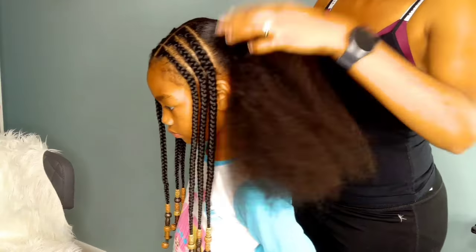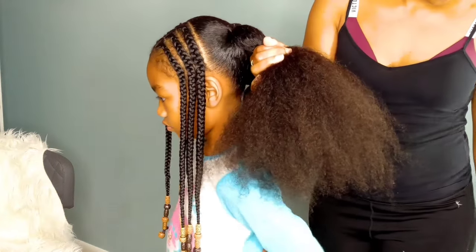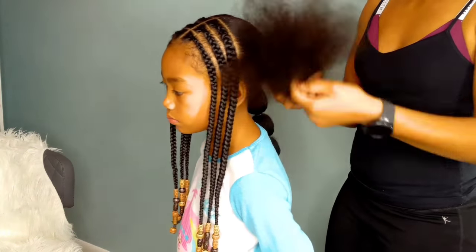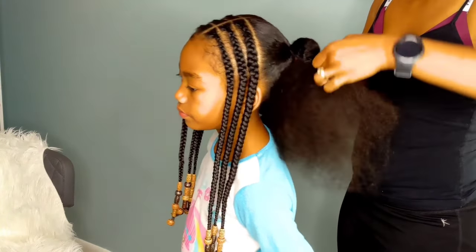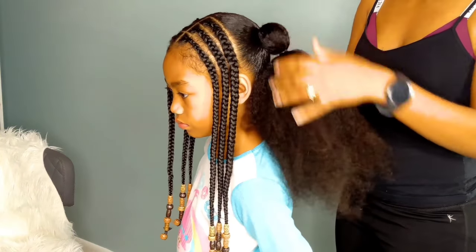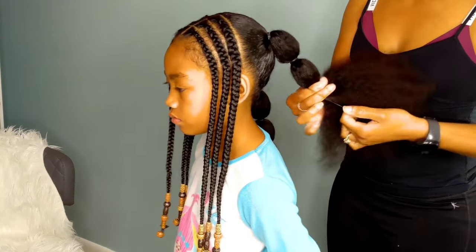Poodle puffs are so easy and simple to do. It's really just rubber-banding the hair down and puffing the hair up into little balls. Once her hair dries from being wet, it makes the perfect little poodle puff — they're absolutely adorable. I originally saw this look on someone I follow on Instagram. I'll put their handle in the description — I don't know how to pronounce it correctly so I'm not going to try to butcher it. That's where I originally saw the poodle puffs, and I've done poodle puffs on Kalia as well. I'll put that link in the description bar.